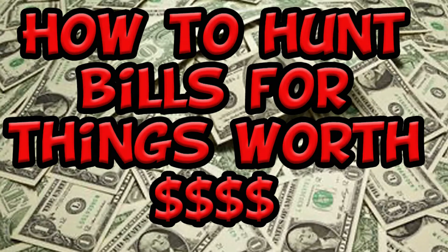Hey everyone, it's Matt with Jinx Brothers. This coin shortage is a real deal and because of that I think I want to get back into bills. Not everybody knows how to hunt bills, so today I figured I would make a quick video on how to hunt for things worth money and what you need to look for. Stay tuned.